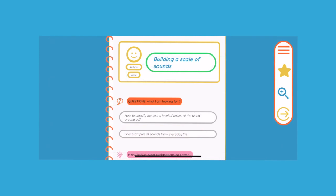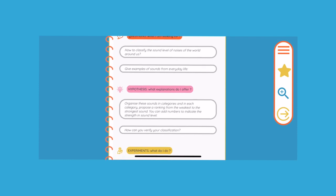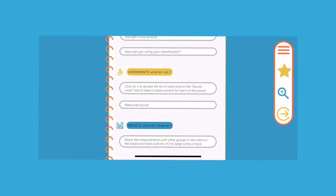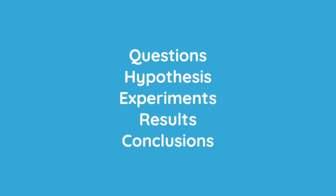Once the header is completed, students will add answers to the different questions that make up the activity. You will notice that the notebook is structured according to five main stages of scientific reasoning: question, hypotheses, experiments, results, and conclusions. This structure allows the student to acquire the fundamental concepts and to better structure their reasoning. We will see that teachers can modify these steps in the activity.